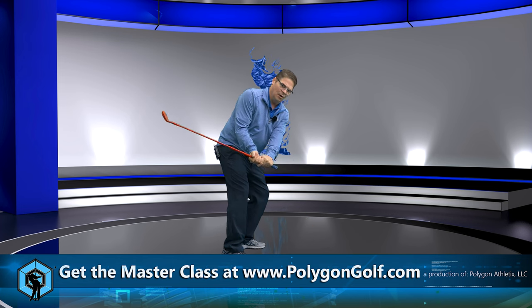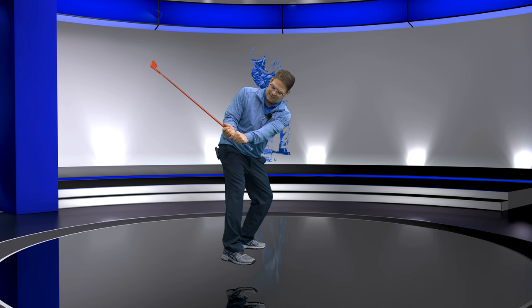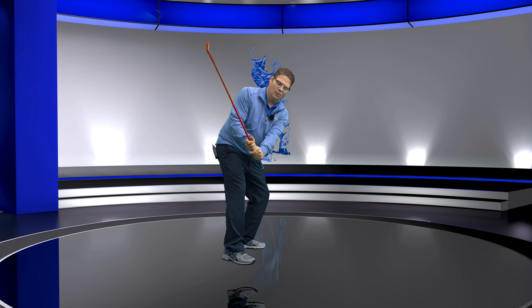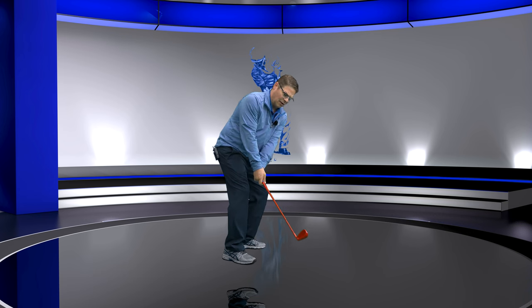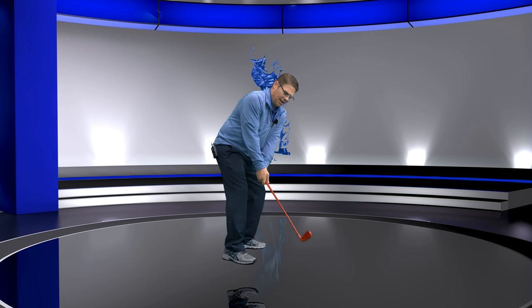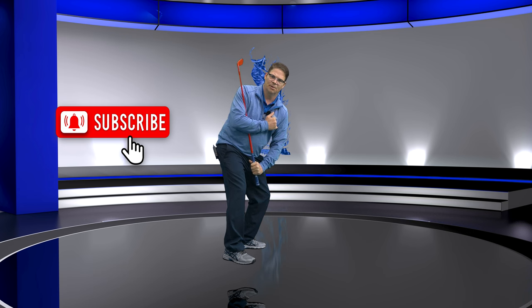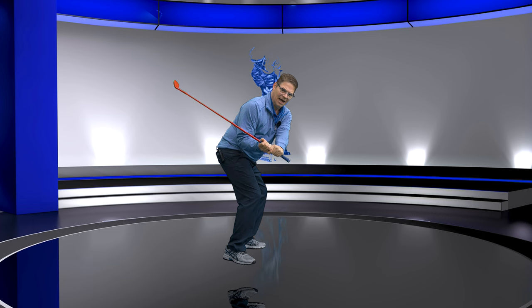Instead of coming under the arm — which is a no-no — watch this. All we want to do is get the club to go around our body. See how this club can drag on the bicep curl that we need going up the forearm this way? Now this is the position where this is the only way I can do the bicep curl. And believe it or not, the better you can get at this makes shallowing a heck of a lot easier.